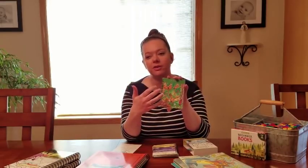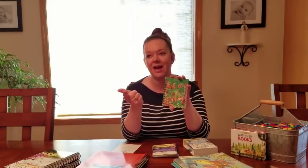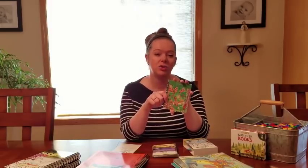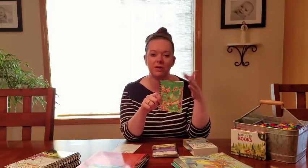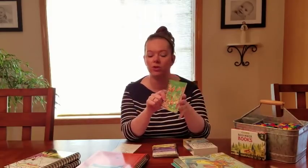This set covers multiplication tables for threes, fours, fives, sixes, sevens, eights, nines, and twelves. Twos are usually pretty easy for kids because they're just doubling, and tens and elevens are easy to learn as well. So they're focusing on the ones that are more challenging.